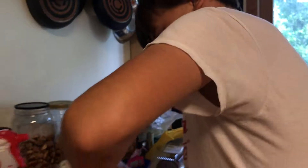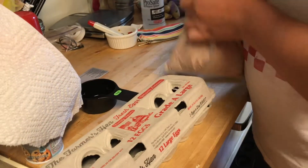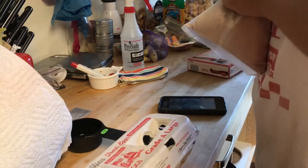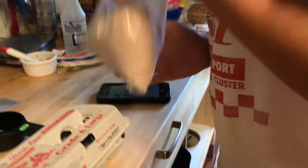Holy crap, we didn't put in the cake mix! How did you forget the cake mix? You forgot it too — you're not allowed to talk. Okay, we got some cake mix here. Come on, use those muscles!